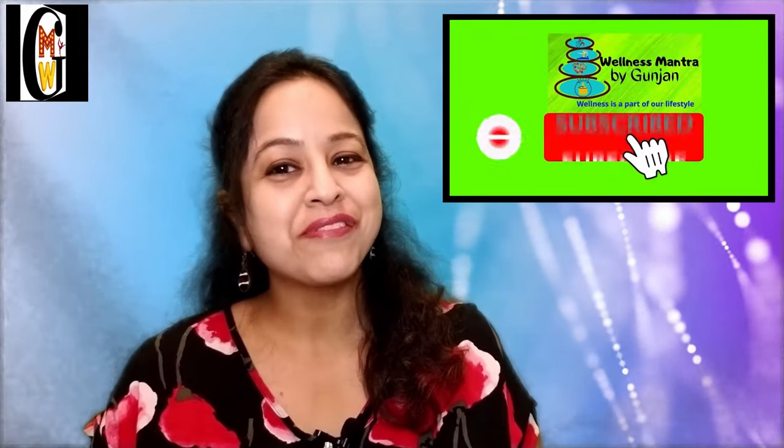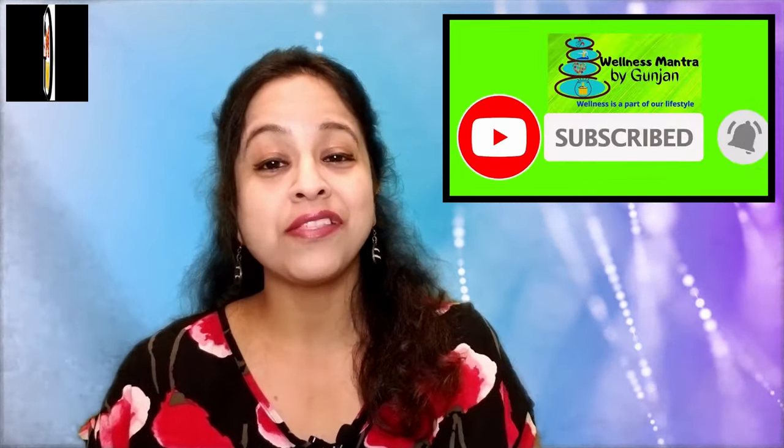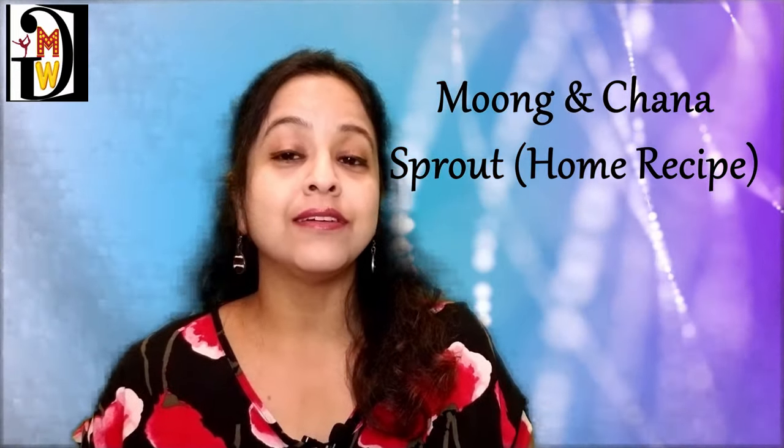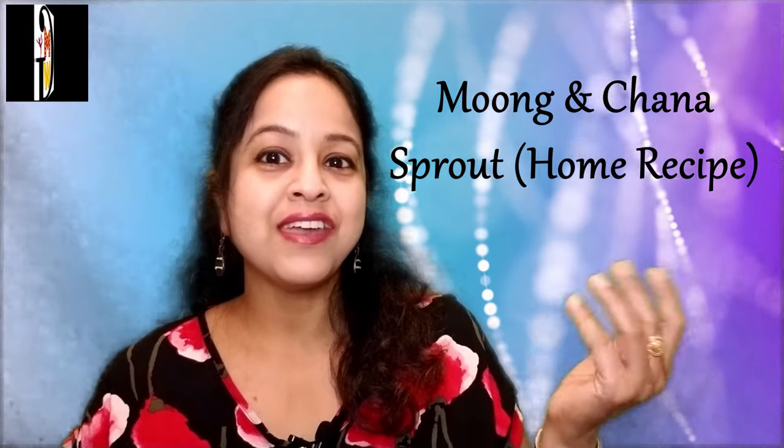Welcome to my channel — do subscribe and like this video if you like it. Today I am going to tell you how to make moong and channa sprout at home and a recipe for it. Let's see how we can make sprouts at home using moong dal and kala chana.